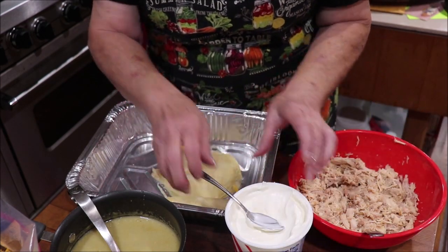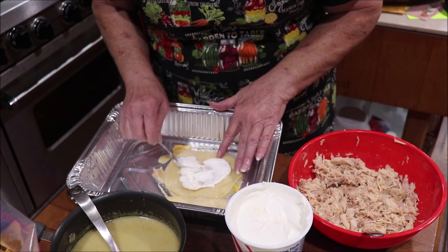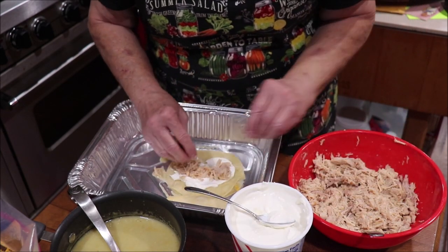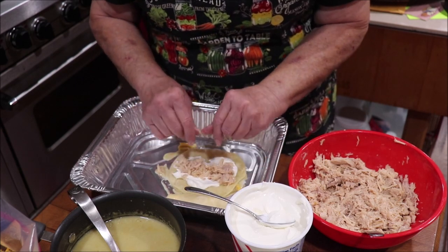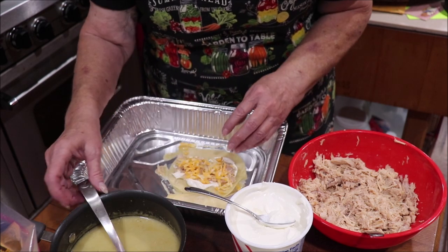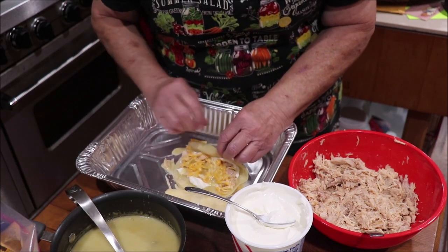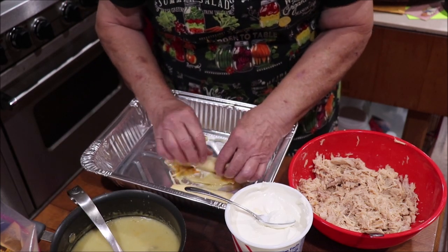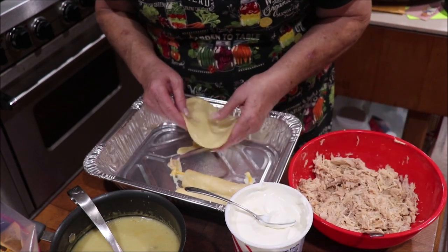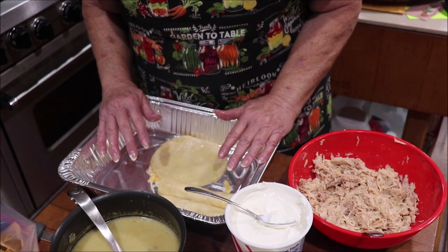I'm just going to stack one by the other until I get this pan full, and I'll probably make another pan because they freeze well and April can take some home for later. I don't measure how much I put — you know how I cook, I just put a little of this and that. Into this green sauce I also added some garlic powder because I didn't want it bland, so of course I did garlic powder.